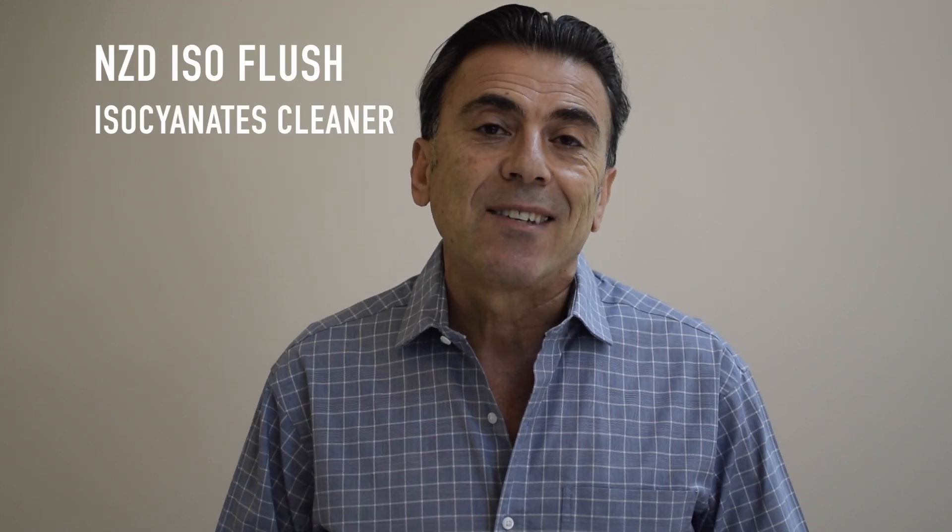Hi, my name is David Foghani. I am the Technical Director at Global Specialty Products USA, located in Mount Holly, New Jersey. Today I am going to go over the flushing procedure of spray foam equipment and spray guns using two eco-friendly products called MZD Isoflush, Isocyanate Cleaner and Neutralizer, and Surfax Flush 2000.